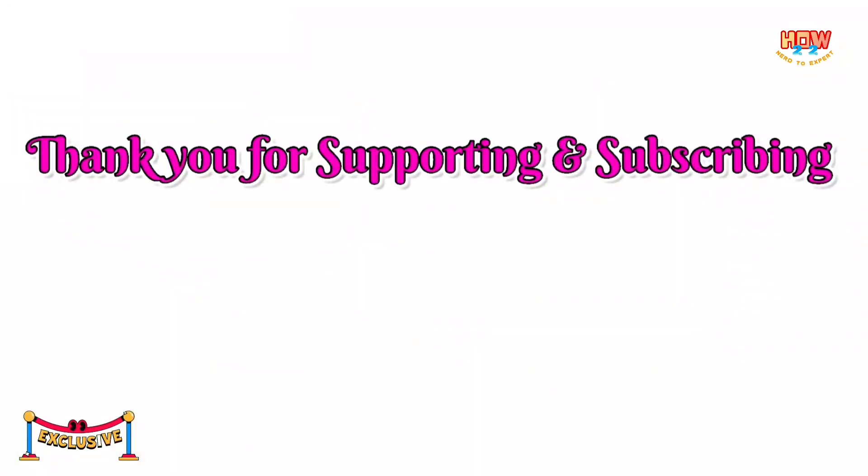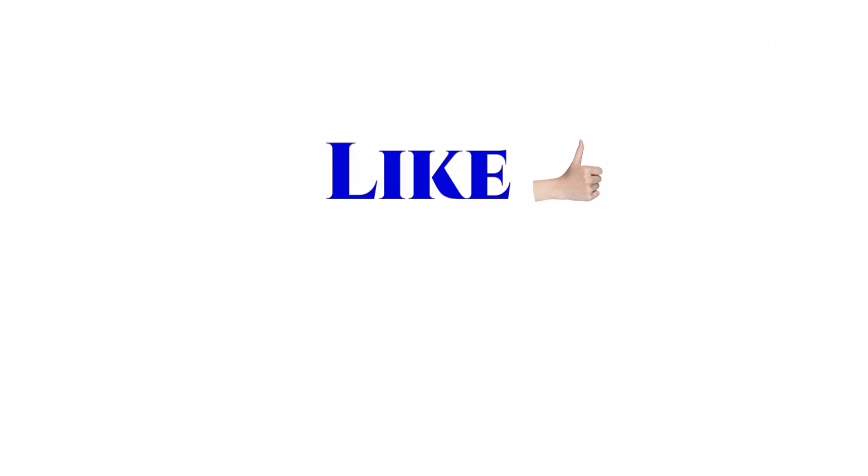Homemade cake is ready. Thank you for supporting. Please like, share and subscribe. Thank you for watching.